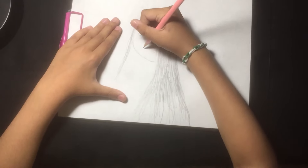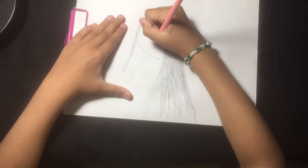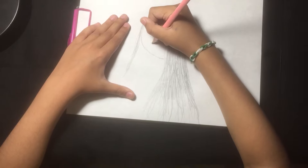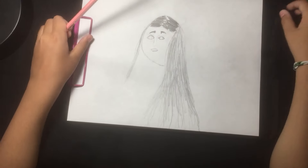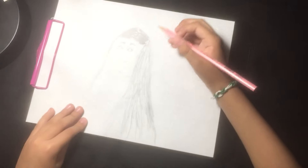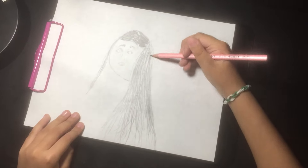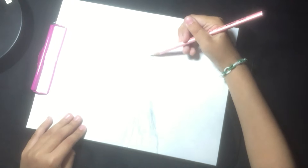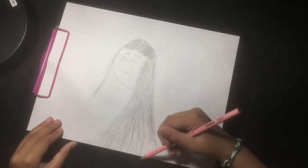And then now you have to make the mouth. So it's going to be great. If you want to make a human, like a human, you want to make the human.